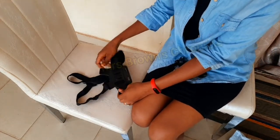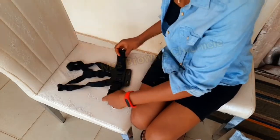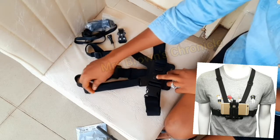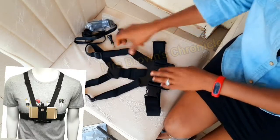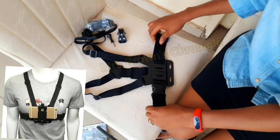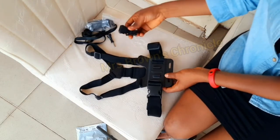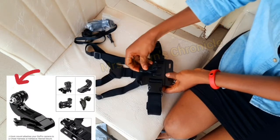So this is it — this is the chest mount. This part is going to be at the center of your back, these are straps that are going to be in front, and then this one goes on the side. And this is where you could — I think this is where this piece goes.